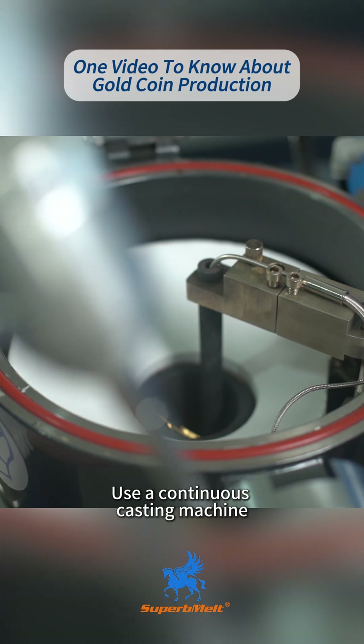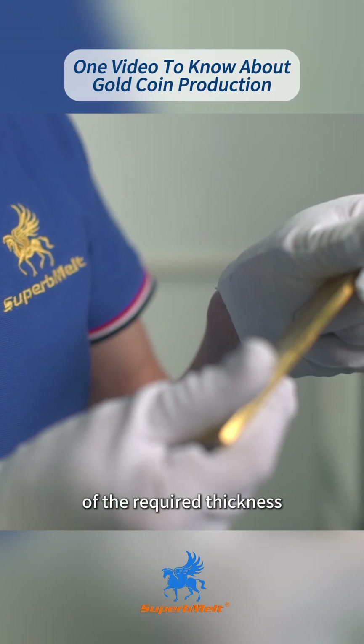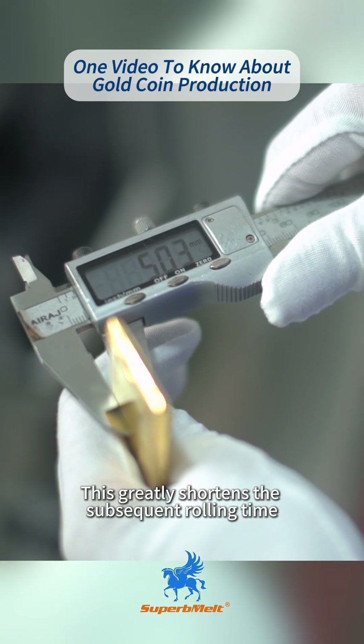Step 2: Use a continuous casting machine to cast the gold material directly into metal sheets of the required thickness. This greatly shortens the subsequent rolling time.